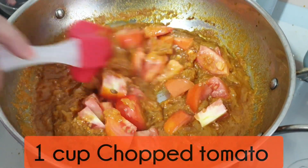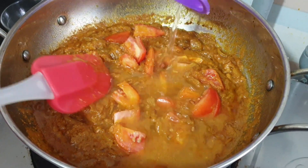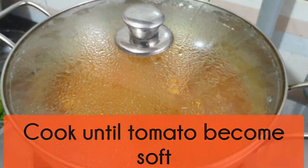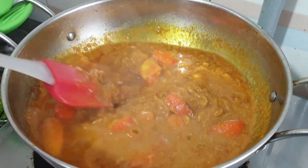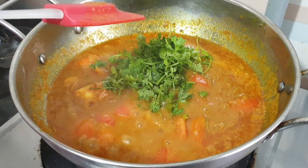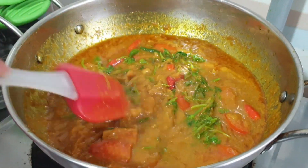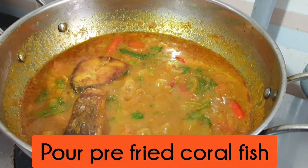এই পর্যায়ে দিলাম আগে থেকে কেটে রাখা এক কাপ টমেটো টুকরা। এক-দুই কাপ পানি দিয়ে ঢাকনা দিয়ে ঢেকে দিলাম। হাফ কাপ থেকে পাতাকুচি ও আটটা কাঁচা মরিচ দিয়ে ভাজা মাছের পিসগুলো সাজিয়ে দিলাম।